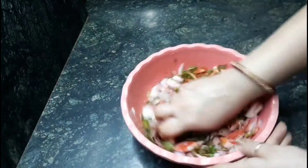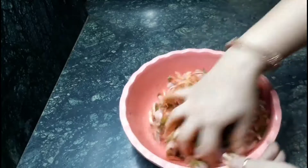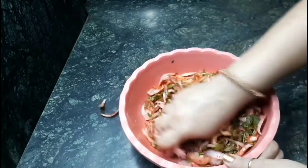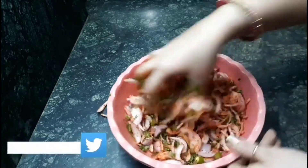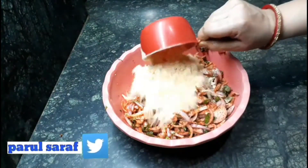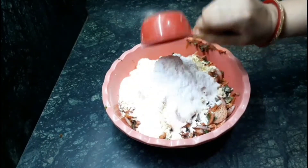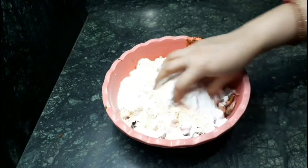Mix all the dry ingredients very well. After mixing, I am going to add 1 cup of gram flour and half a cup of rice flour to make our pakoras crispy.